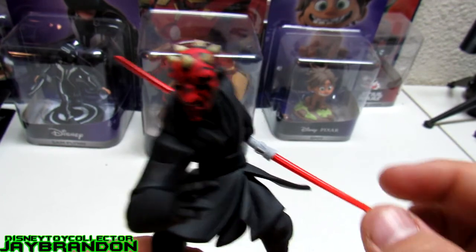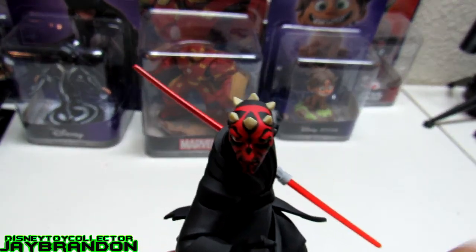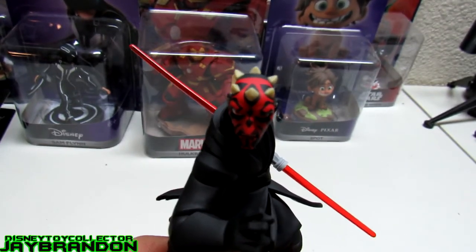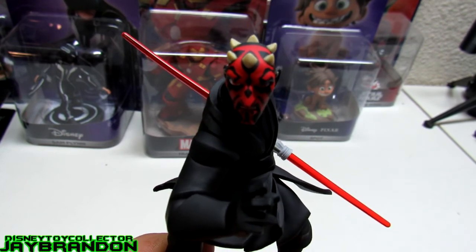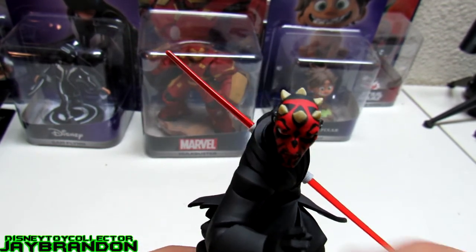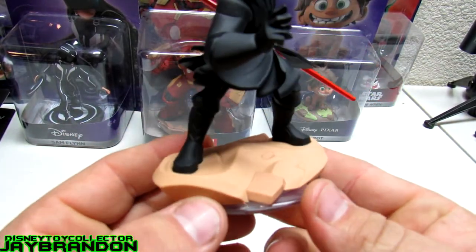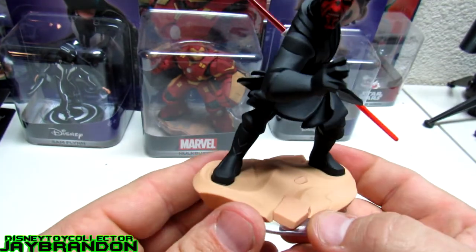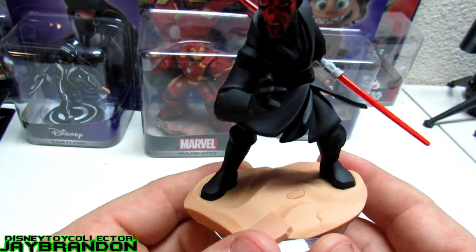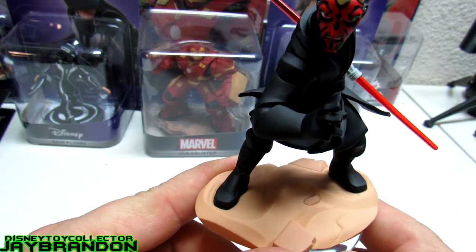Anyways guys, it's a pretty cool character. What made me fall in love with him the most was the double-ended lightsaber — it was actually pretty cool, the special effects on it were awesome. Same with this figure. The only thing I don't like about it is the plain base — it's literally sand and he's stuck in it. They should have added a little more color to it.